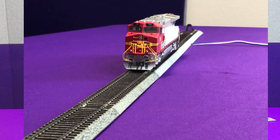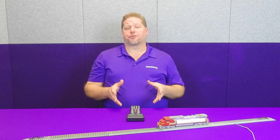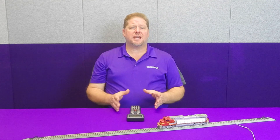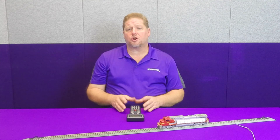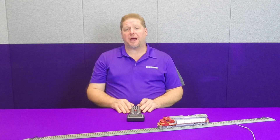Then we can take CV62 and set that to 200. We'll turn our lights back on, and now you can see that our lights are nice and bright. Now, this is just one of the ways that you can go through and change it. Remember, CVs are not permanent — you can always go back and change it. And worst case, if you're not sure where you're at, you can always go back and do a CV reset: CV8 to a value of 8, and cycle the power. That allows your decoder to reset back to the way it was when it left the factory.